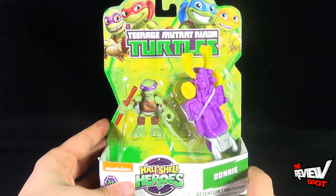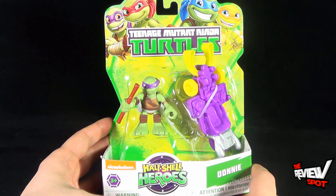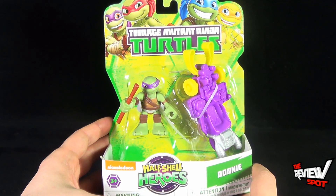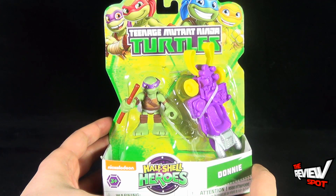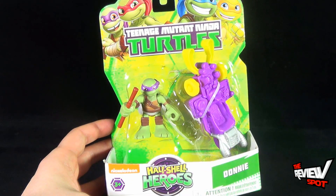What I'm gonna do is take a break, get this opened up, and when we come back we're gonna get a better look at Donnie with this vehicle — it could be a skateboard, we'll find out soon enough. Don't go anywhere guys, stay tuned.